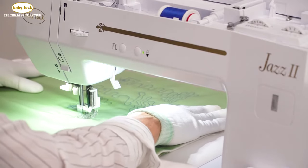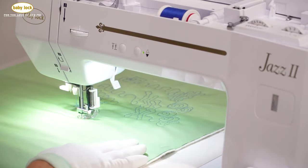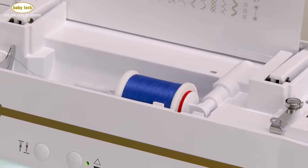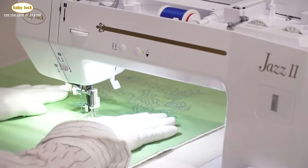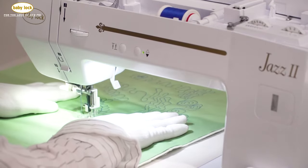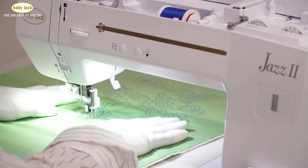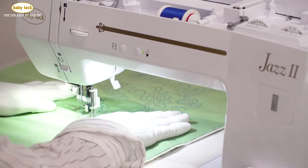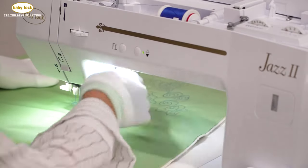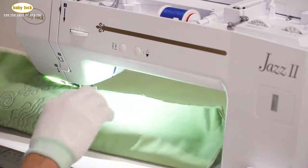The thread I'm using — because we always get the question about thread weight — is a 50 weight cotton in both the needle and the bobbin. I've also used heavier weight threads in the needle and try to get that bobbin thread as close as I can, but that's where tension really comes into play when you have differing weights. Let's take a look at my tension on the back side and see.